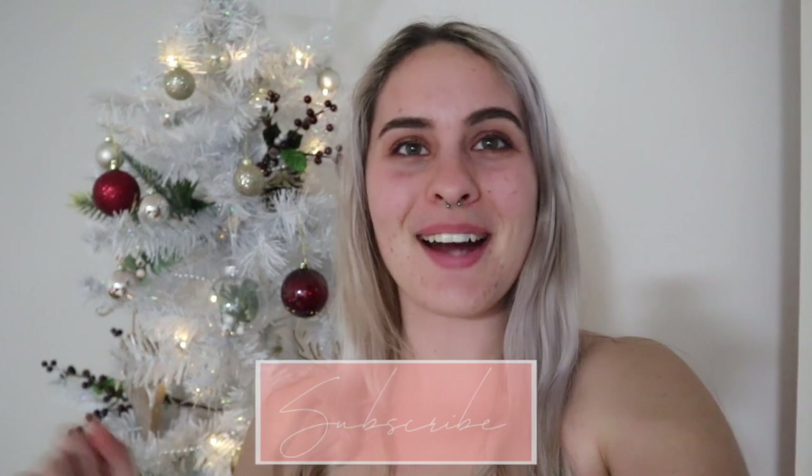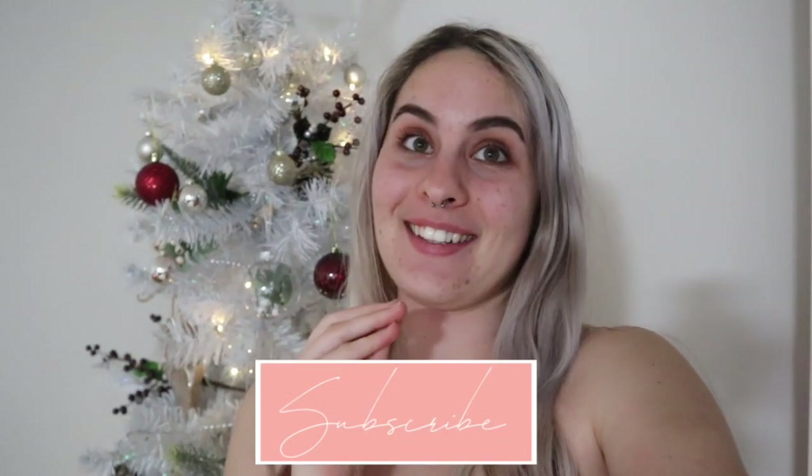Alright guys, I really hope you enjoyed this Christmas decorate with me. I had so much fun doing it and I love it when Fio and Isaac get involved — it's the sweetest. Although I am a little bit of a decoration control freak, so I always go in and change it. I just love the festivity, and it's not even about that — it's about coming together as a family. I really hope you enjoyed this video, and if you did give it a big thumbs up and click that subscribe button. I'm so excited to share more Christmas content with you!